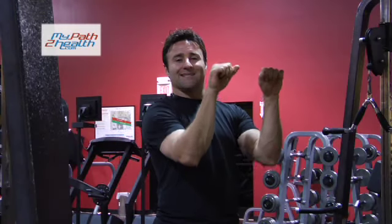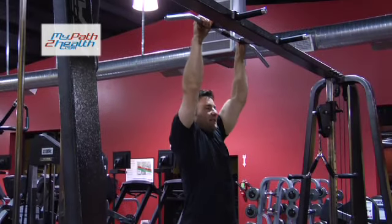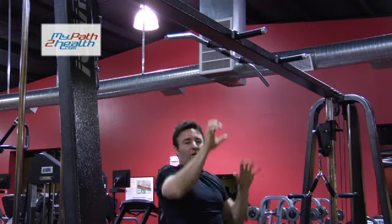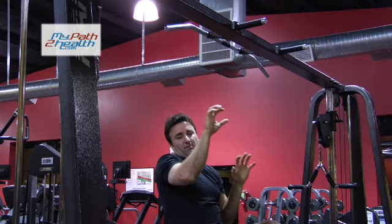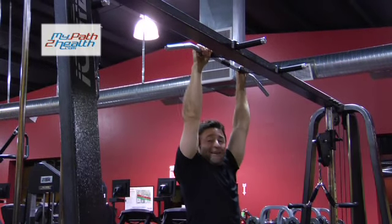These are close grip pull-ups, palms facing forward, also known as tactical pull-ups. The reason they're called tactical pull-ups is that these are types of pull-ups that they would do in the military. If you were trying to climb a wall or scale a wall, your hands are going to be right here in close, palms facing forward. So it's practical and they're tough.